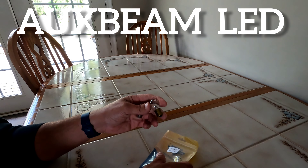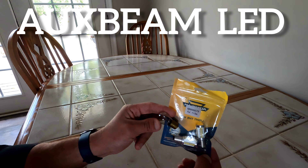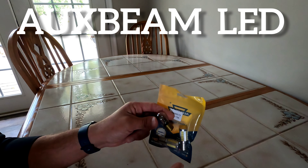It's a 1156 bulb — it's real easy to switch them out. We're gonna switch them out to LED and see if there's an improvement, or just give it a more modern look. Give me a few seconds and we'll be installing these in the tractor.